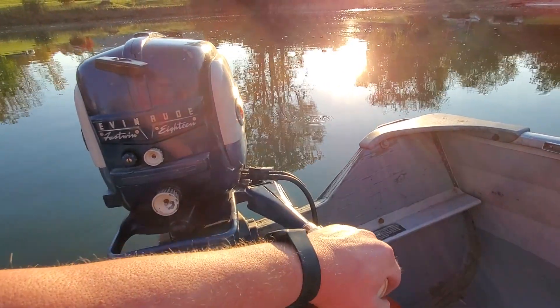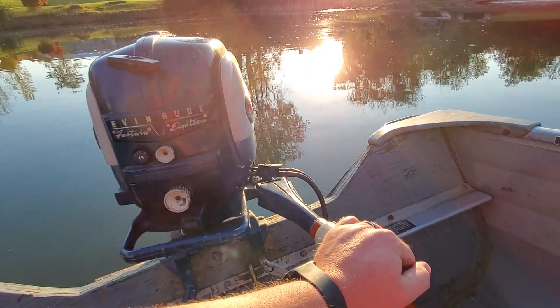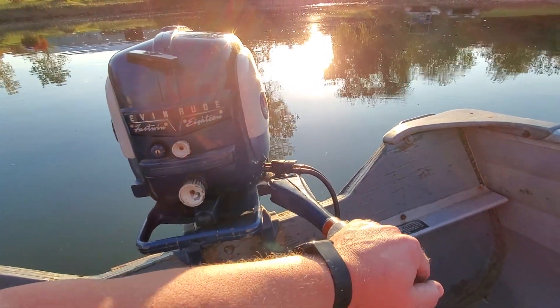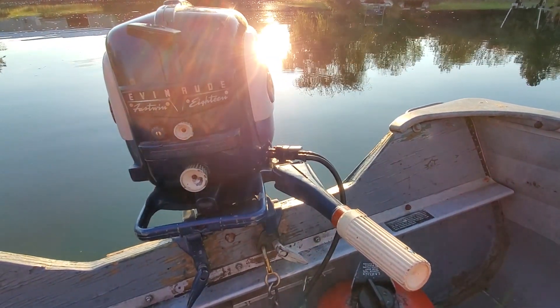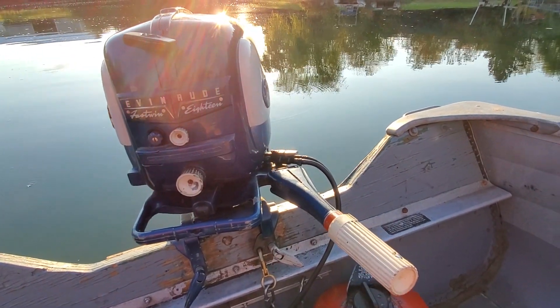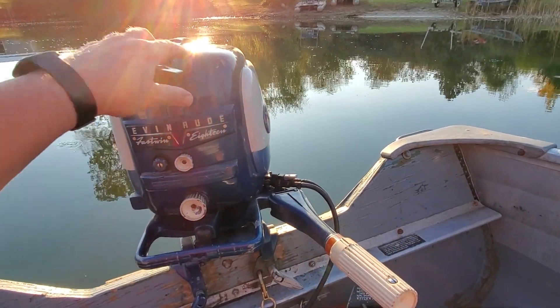It is a really nice runner. Haven't had a chance to get it out on the lake yet — this is actually the first time I've had this on a boat. So we'll give it a little pond run here for the end of the season, and next year I'll make every effort to get this one out on the lake and see how it does on open water. Anyway, let's give this one a run and see how it does.